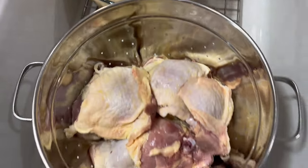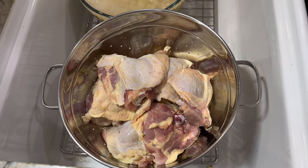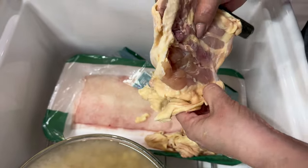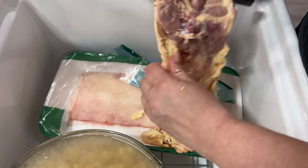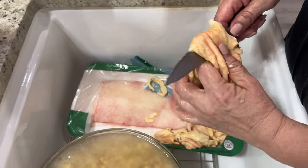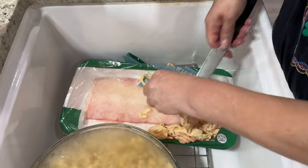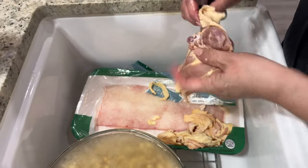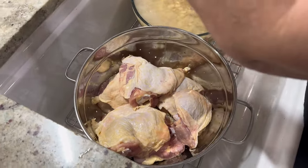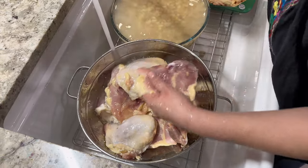It's good to leave a little bit of fat — that always adds flavor to any dish. I'm just removing the excess big pieces. Just take it, fold it over and cut it. My hands are small so I'm more comfortable with a smaller knife, but anybody can make this recipe. Now we're going to rinse these with cold water and then we're going to begin the boiling of the chicken.